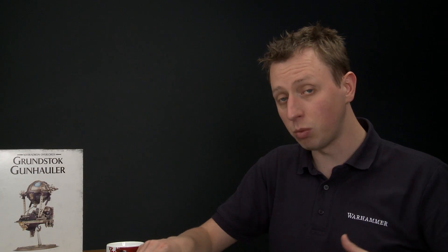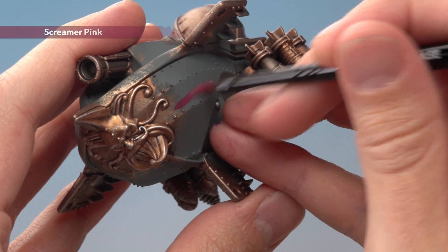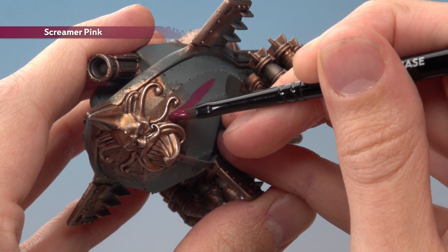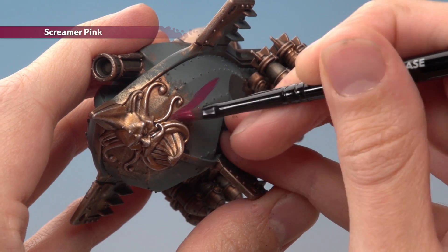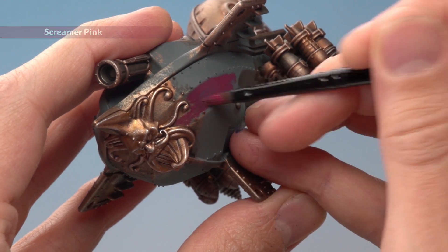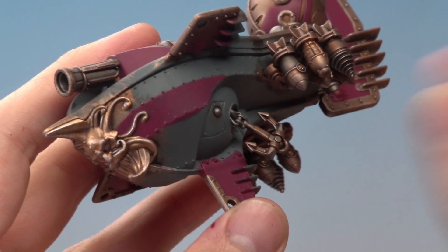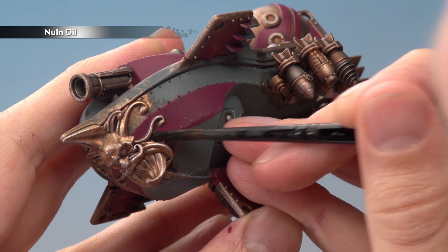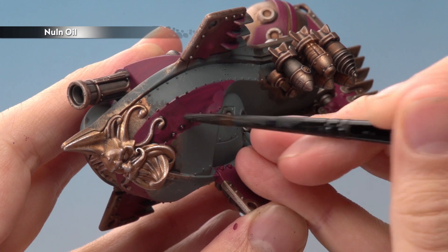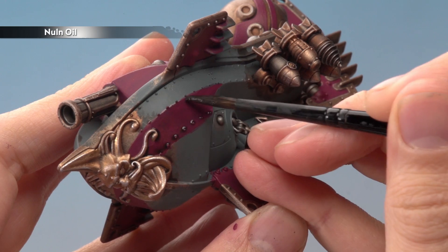For all these parts you've got to be careful, because now we need to work amongst all the metallics that we've done so far. For example, towards the front here I want to paint in this area, but as I get close to that gold on the figurehead I'm just going to be really careful and work my way up to that recess. On these open areas you will need to apply two thin coats. Once you've finished the base coat, you're ready to shade all the Screamer Pink using Norn Oil. When applying this, be careful not to put on loads at once, because you don't want it to pull towards the bottom of these areas. Instead keep it fairly thin and keep moving it so it's nice and smooth, so as it dries it stays nice and even.